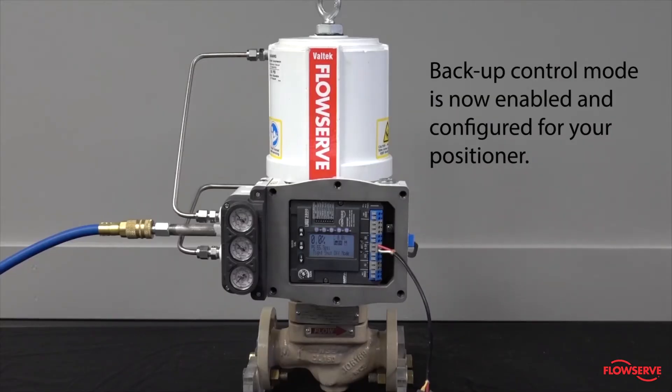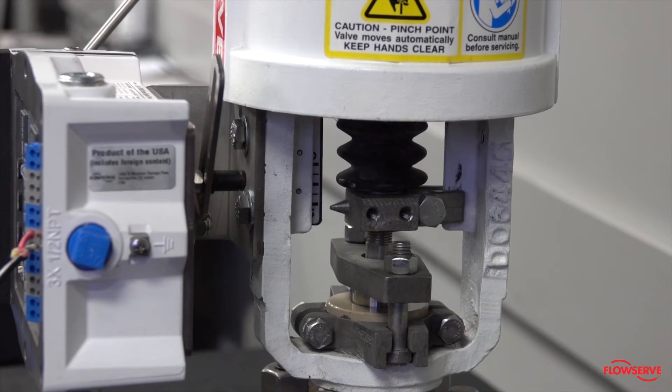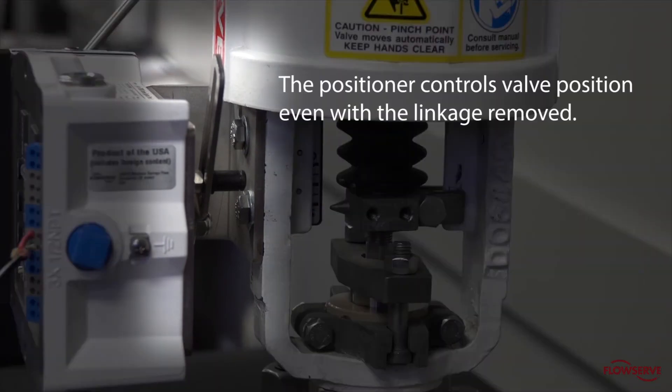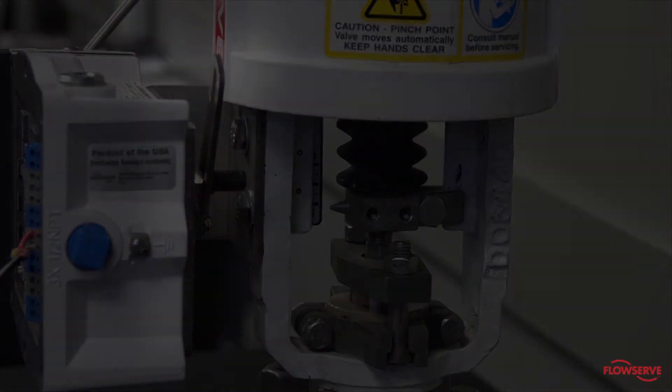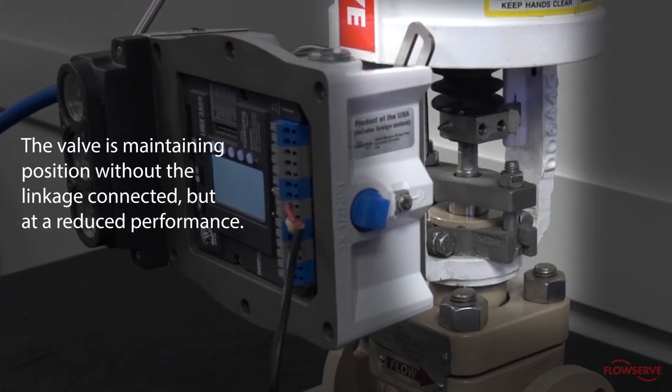Backup control mode is now enabled and configured for your positioner. As a demonstration of how the backup mode works, we will now show that the positioner controls valve position even with the linkage removed. The display indicates the feedback linkage alarm is triggered. Notice that the valve is maintaining position without the linkage connected, but at a reduced performance.